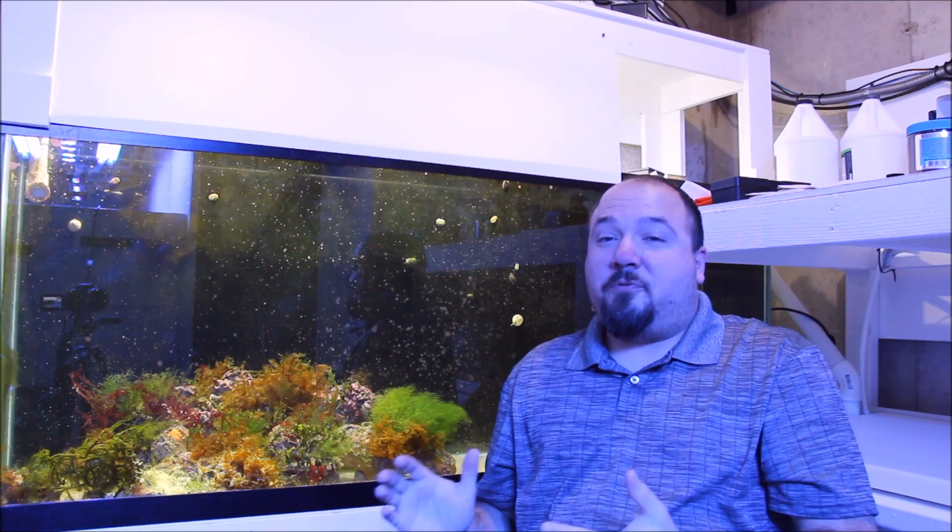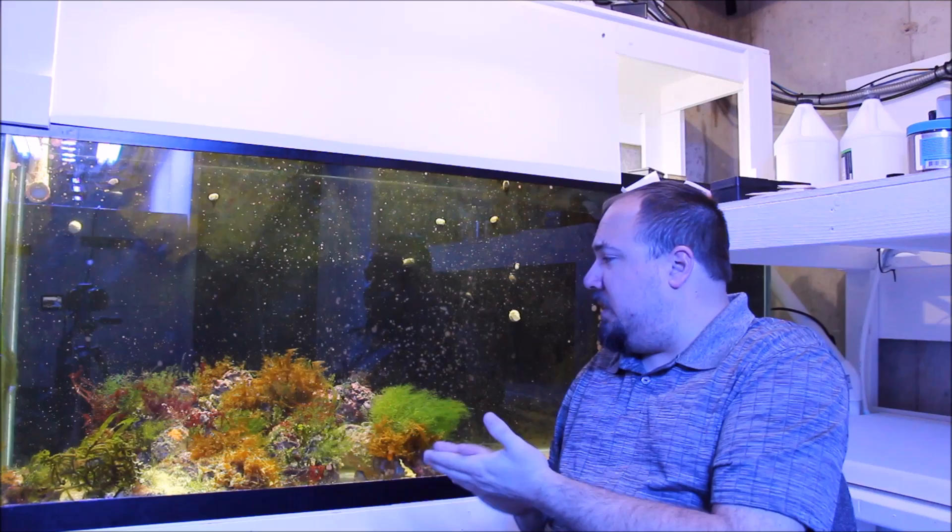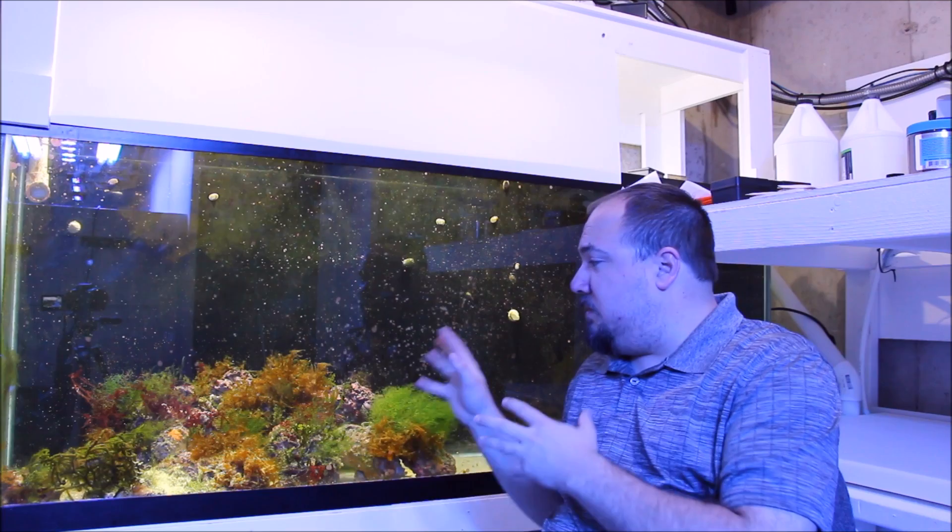I'll briefly talk about the 150 gallon refugium tank. It is plugged into the 1600 gallon system. It has its own J-Bo return pump and a single inch-and-a-half drain. I keep this tank very simple. All the live rock I purchased for this system went into the tank — it's live rock from the Gulf of Mexico. If you look at the rock now, it looks completely different because of all the macroalgae growth that has been going on.